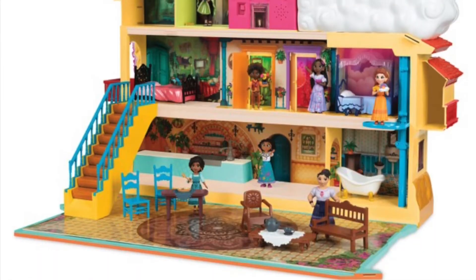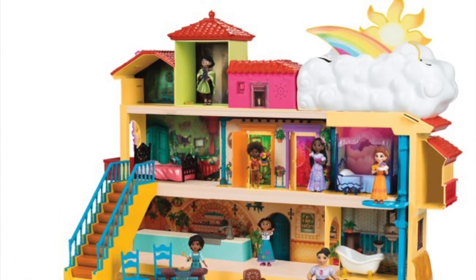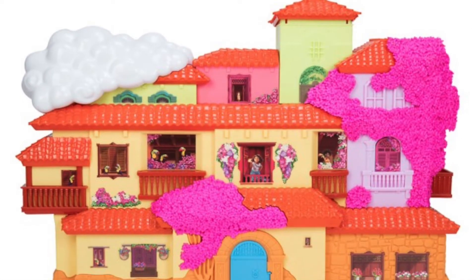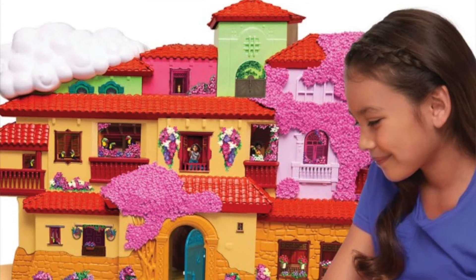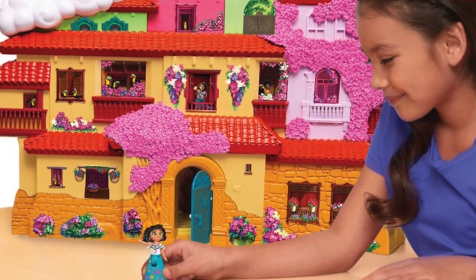I will link to everything I mentioned plus a few more recommendations in the description box below. In addition to the makeup collection, there are a few things I want to mention that I didn't purchase myself but I do really recommend. One of the things I really recommend is the Encanto House — they have La Casita on ShopDisney.com. It's absolutely beautiful, so cool. It's a large house and your kids are going to love playing with it. The reason I didn't get it is because it is quite large and I do not have the room for it. Otherwise I would absolutely have snatched it up.